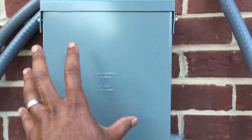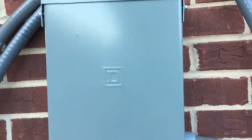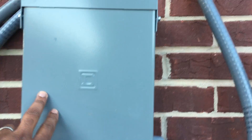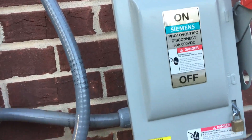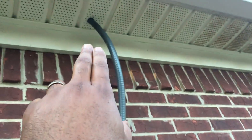Everything is tied together with wires coming down from the roof into a junction box — not a combiner box, just a junction box where everything is tied together in series. The positive and negative wires come up through here and into my attic.